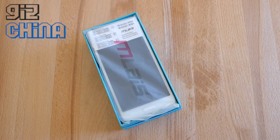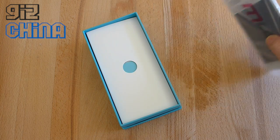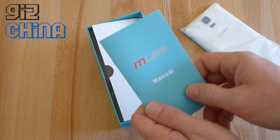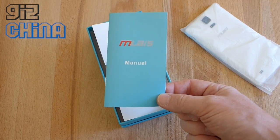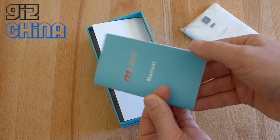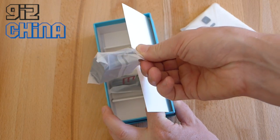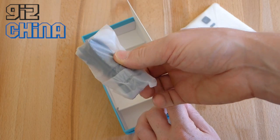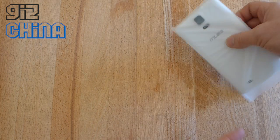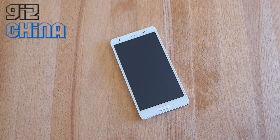Inside the box you get the M-Lays M4 Note in a plastic bag, a small instruction manual in English. M-Lays are one of the new phone makers who specialize in phones for international markets, so all details including specs are in English. Also included is a European plug and a USB data cable. There are no earphones or anything else. The phone comes shipped with a screen protector, but I've removed that for photos and video.